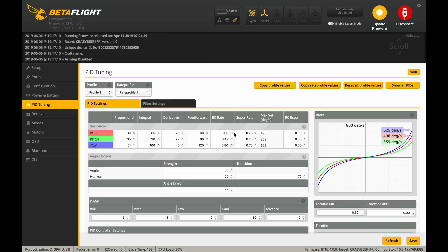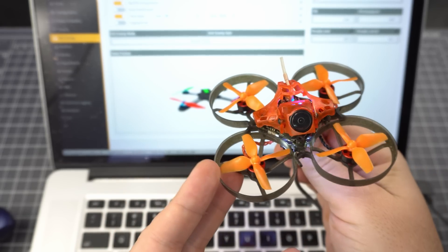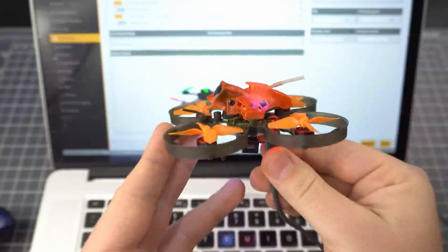Here's a quick look at my PIDs and rates. You can see I've got fairly low rates for pitch and roll, and yaw is pretty much set to normal. And here's what we're flying — it's a highly modified E-Sheet and Trash Can. Let's see some flight footage.